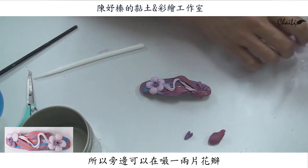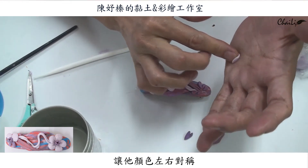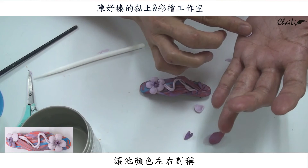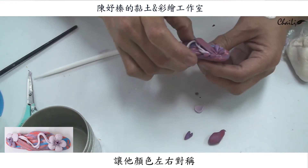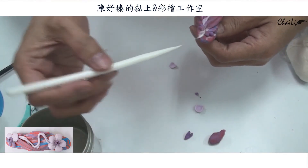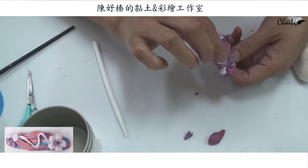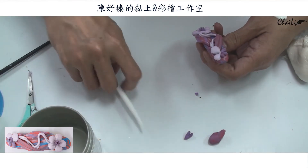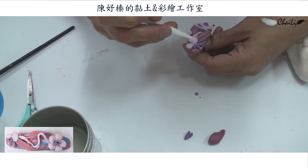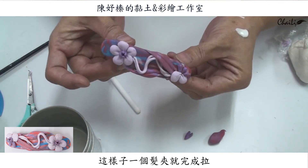你會發現這邊顏色比較淺，這邊顏色比較深，所以我這邊可以再做一個花瓣或者是小圓球或者是小花瓣，來把它讓它左右對稱一下，做個兩片就好了。這樣子一個髮夾就完成了。